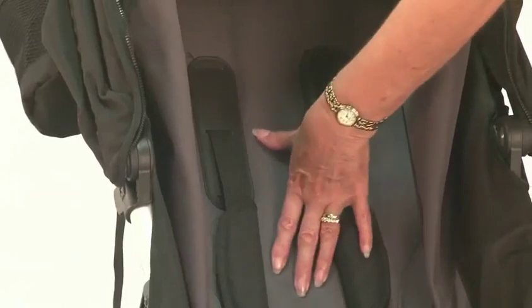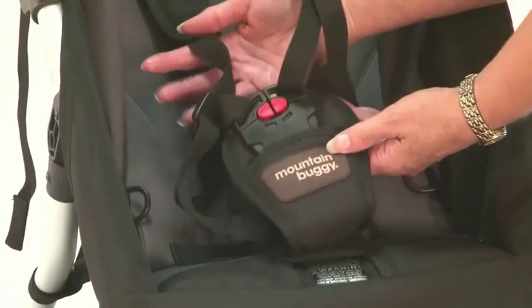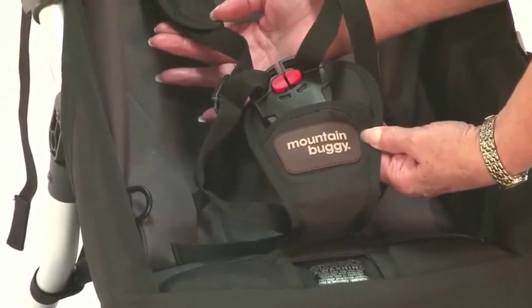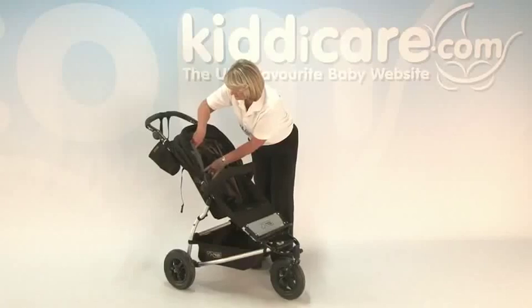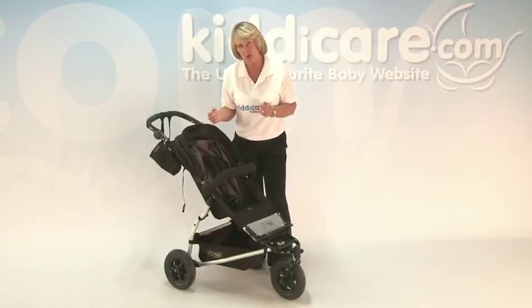Going onto the inside of the push chair, it is padded all the way around. It comes complete with a 5-point fully adjustable harness that's padded at the crotch and also on the shoulder straps. You've also got three height positions, so that will grow as your child grows.